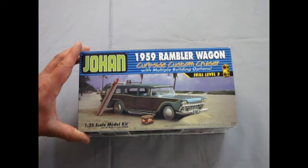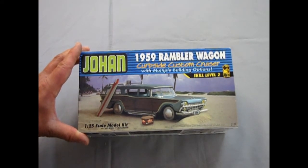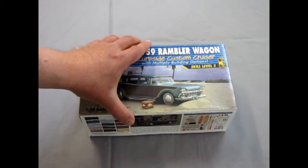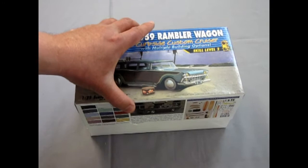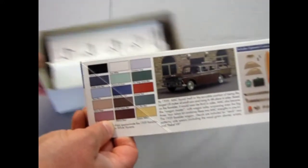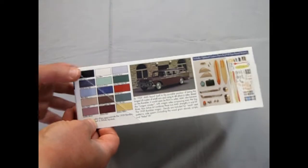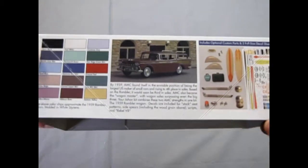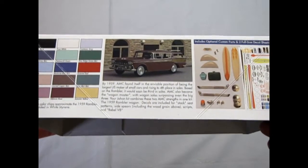Okie Spaulding owns Johan currently and this is the only kit he's actually put out in all the time that he's owned it. But we really do wish, Mr. Spaulding, that you would bring out more stuff. We've been waiting a long time for it. But I was able to get one of these, and this kit has a whole ton of cool parts.